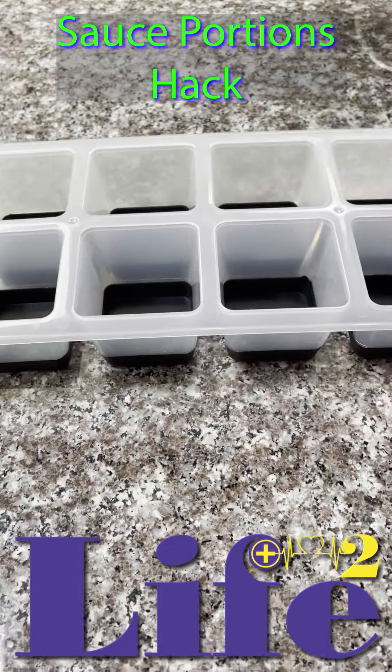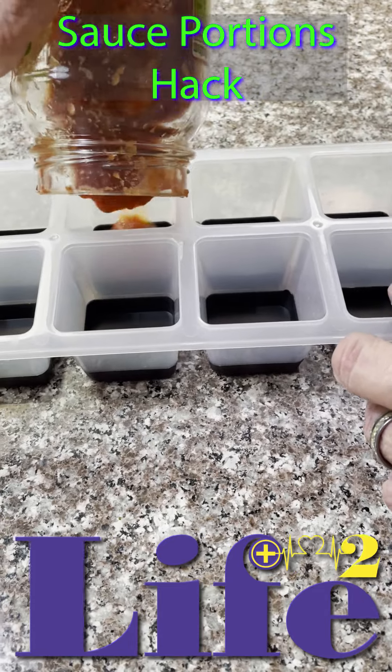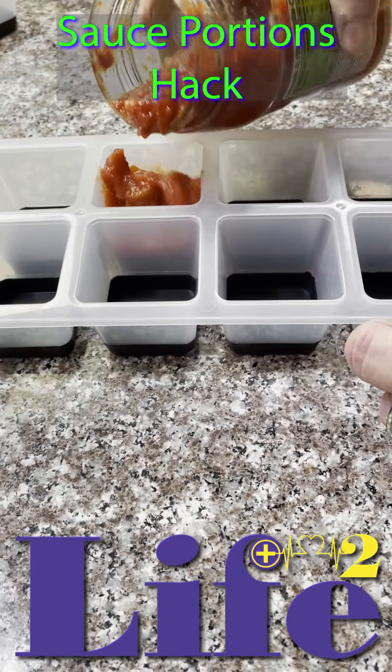So what you do is you pour a little sauce into the tray. Make sure you don't fill it up to the top — you want to leave some room for it to expand. And then throw it in the freezer.